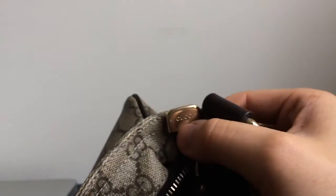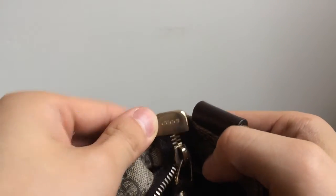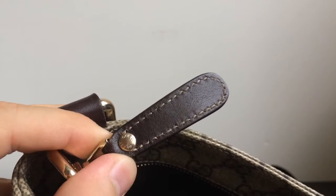At the end of the zipper pull you have the gold plate, and on the gold plate it says 'Gucci' engraved. You also have a leather zipper pull, and on the zipper pull there is a gold stud — and on the stud it is also engraved with 'Gucci.'